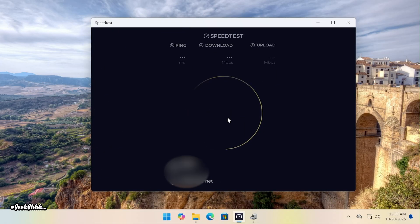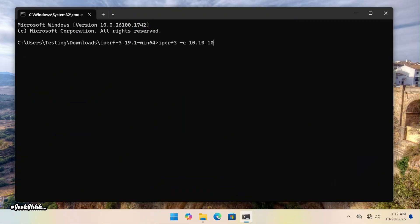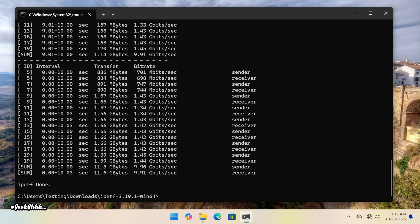I did not buy this adapter for internet speeds, due to being limited to one gigabit up and down from my ISP. But here's a speed test nonetheless — I'm getting what I'm supposed to be getting. The reason I got this adapter was to increase my local network speed. With the other end of the Ethernet cable plugged into the 10 GB port of my Ugreen NAS and running an iPerf3 test, you can see I'm getting close to 10 gigabits per second.